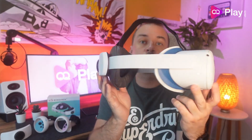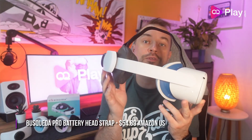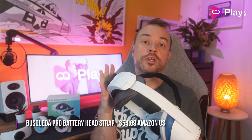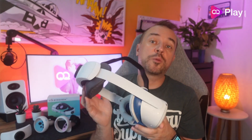This battery head strap from Basqueda currently retails for $54.89 on Amazon US, and there is currently an extra 10% off coupon to get it a little bit cheaper. I'll leave direct links to this strap down below.